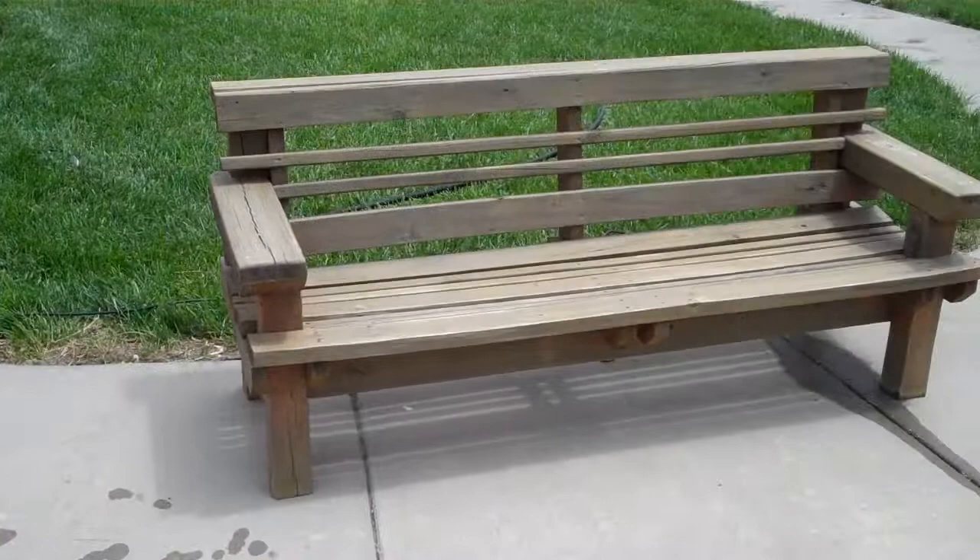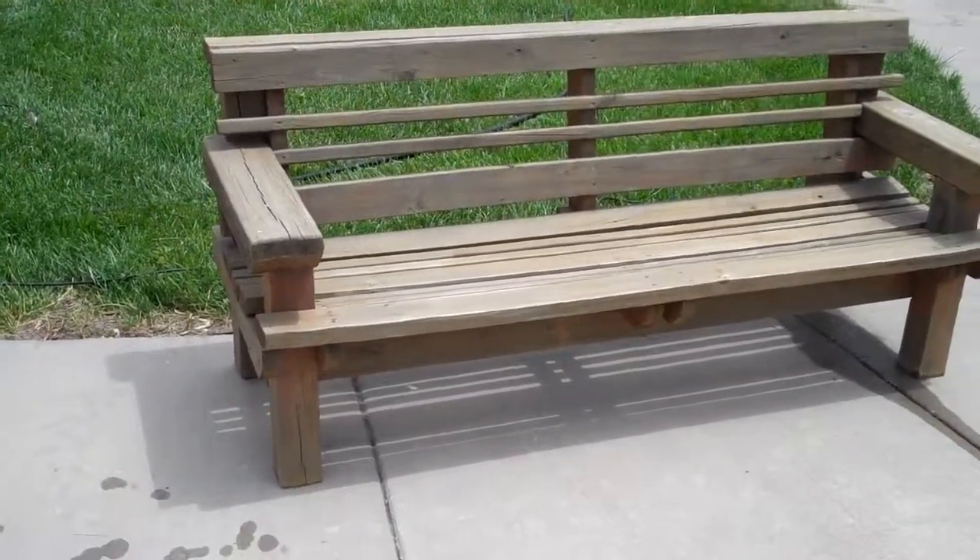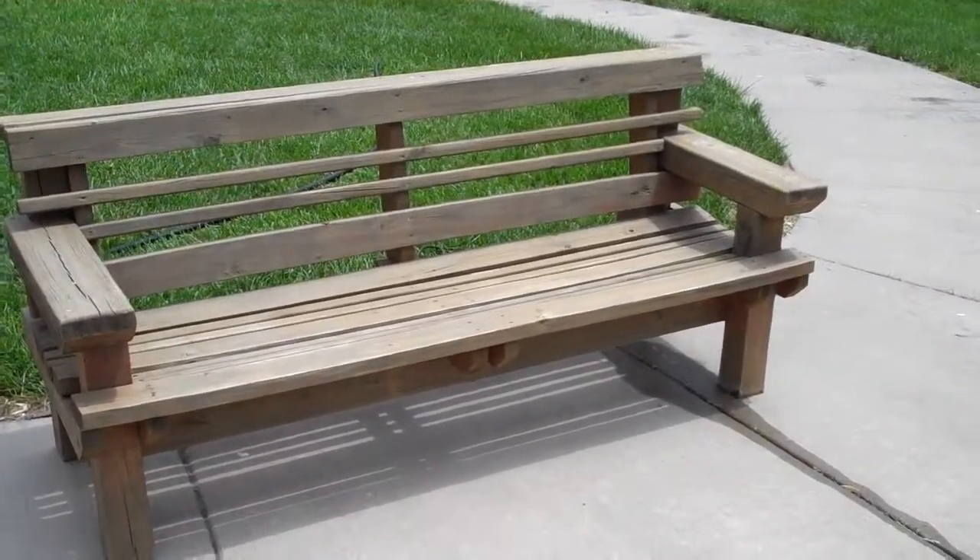Still have to do this bench closer to the bell, so it's ready to restain whenever we get the materials in the working party.